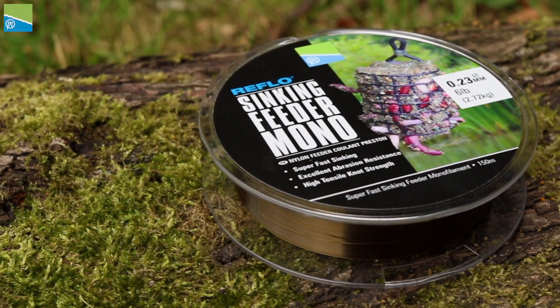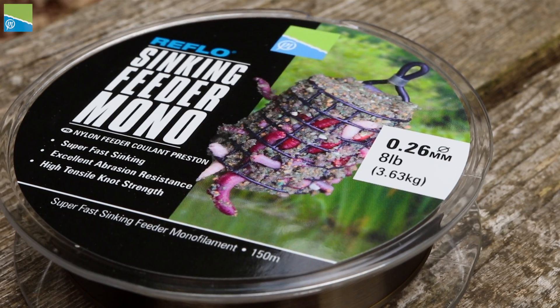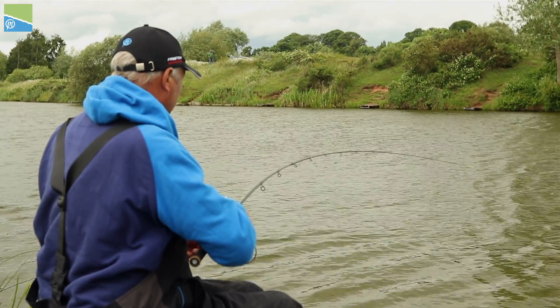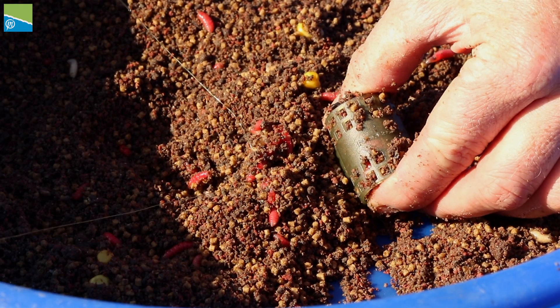This is the Sinking Feeder Mono from Preston Innovations. The Sinking Feeder Mono is extremely strong but supple, making it ideal for all kinds of feeder fishing.